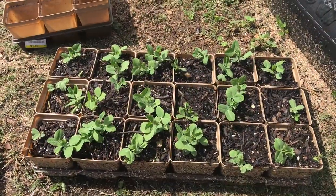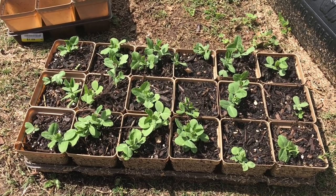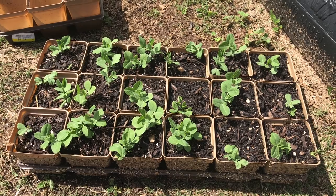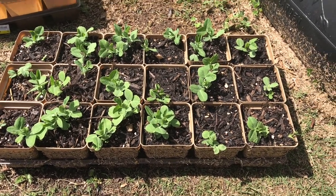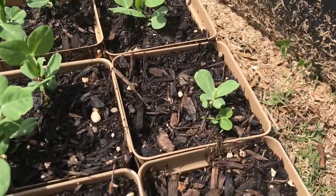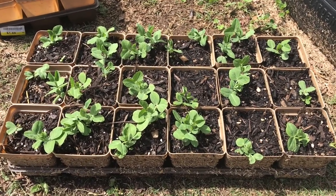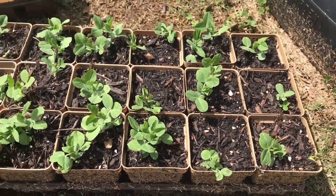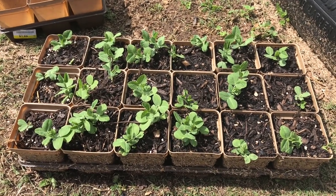It's now been about three weeks since we started our test and I think I'm ready to say that this compost is good to go. There are pretty much no differences between the plants. Some of them didn't germinate but that's not the compost's fault. This one here looks like a cutworm or something got it — again, not the compost's fault. These plants have several sets of true leaves and they all look good, so I'm ready to call this compost good and start using it.